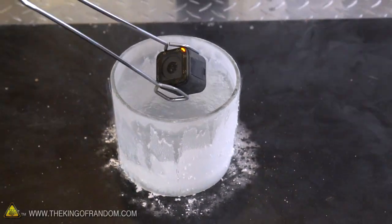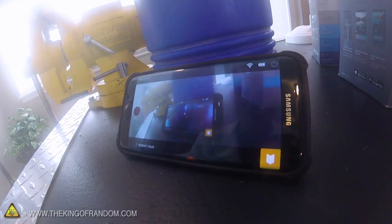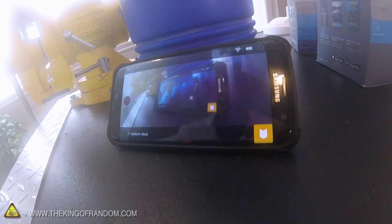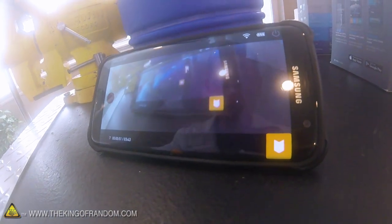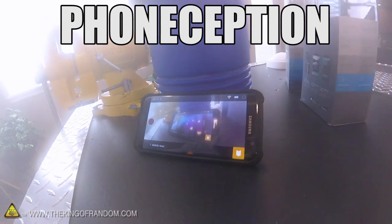And apparently it looks like it's still recording. Over here you can see we're still getting the Bluetooth feed. We've got a phone within a phone within a phone — that's phone-ception. Our GoPro survived the first 5 seconds.